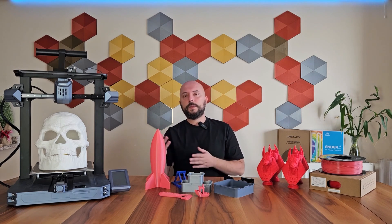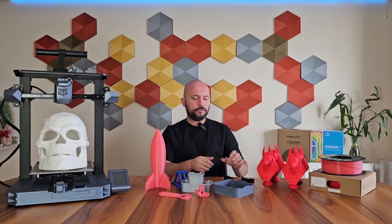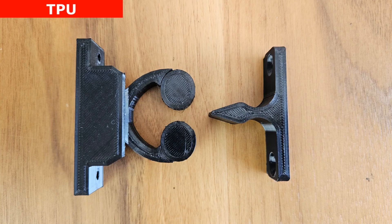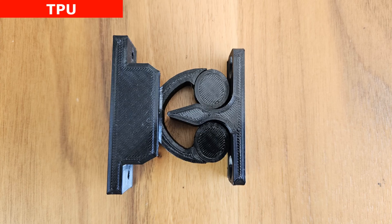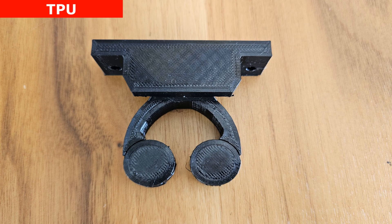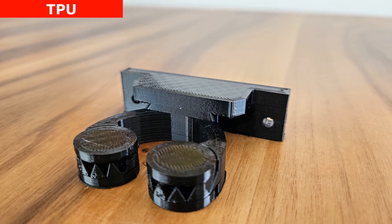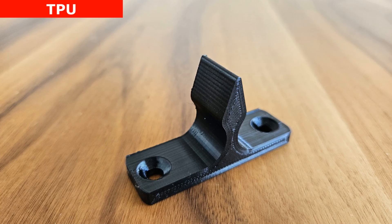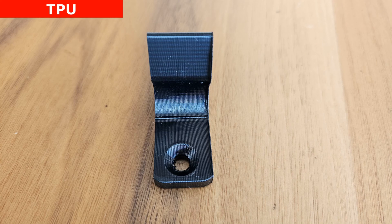After ABS, let's move on to the print I got with TPU, which is a flexible filament. This is also a functional part — a door holder apparatus. One part is mounted on the wall and the other part is mounted on the door. This type of printing can be done with hard materials like PLA or ABS, but it makes more sense to print it with flexible filament as it is quieter. Printing with TPU on the CR-10 SE is extremely easy, and the surface quality looks as clean and nice as if it were printed with PLA. There are no printing errors on it.